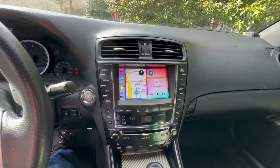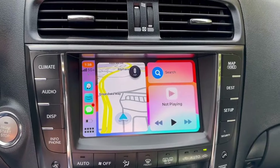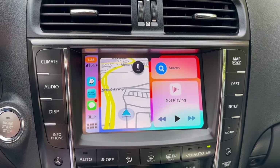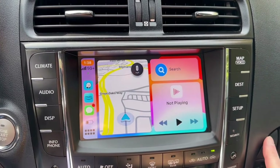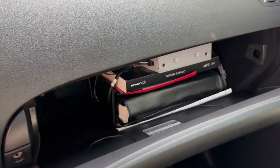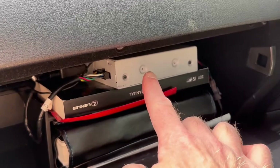Installed in the car is a Grom V-Line head unit. It gives you Android Auto and Apple CarPlay. The unit itself is installed in the glove compartment. That is the Grom V-Line unit.